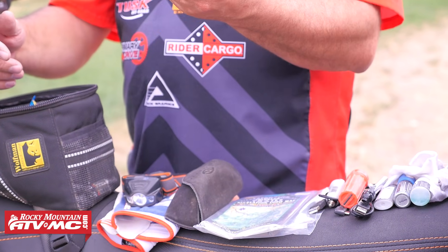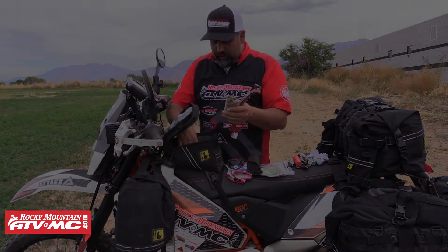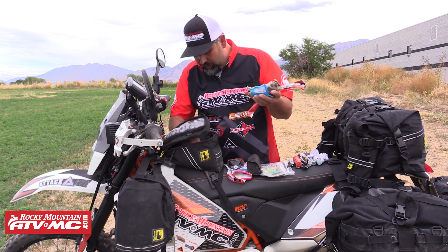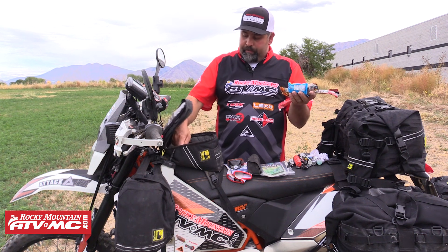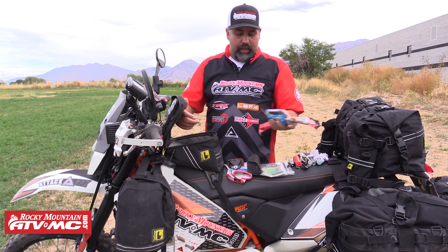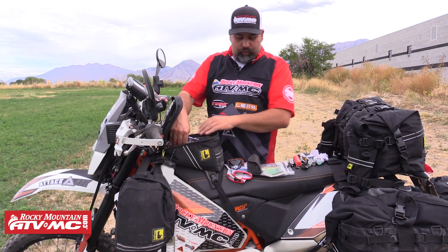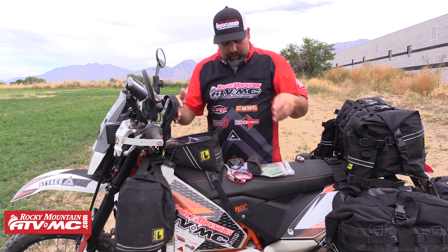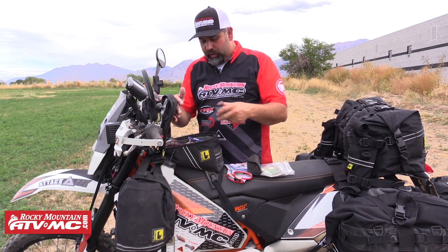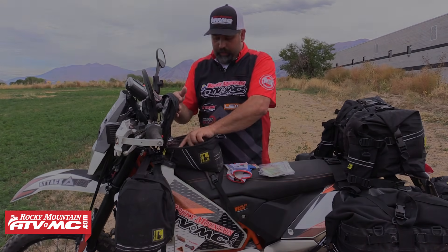I've got a little thing of DEET bug repellent. And then of course some snacks — I like to carry an assortment; you never know when you're going to need them. And then some gum. That's what I have inside here. This isn't my main food of course, this is just what I have close at hand for on the road. It's kind of disorganized in here but I know what's in there and it actually works pretty well for me.